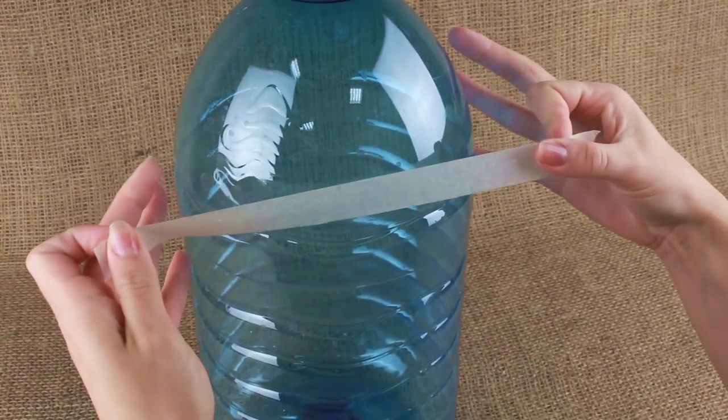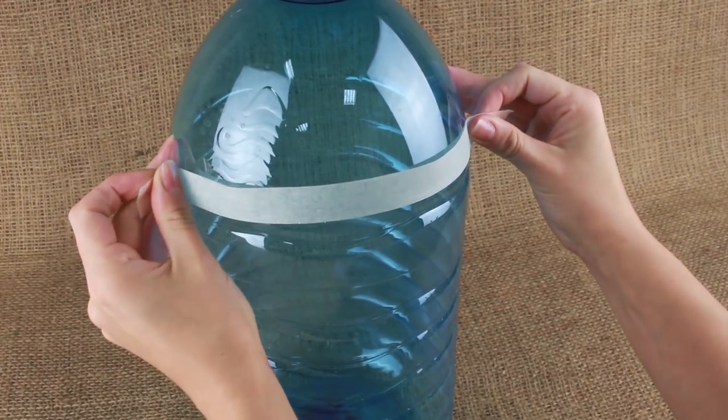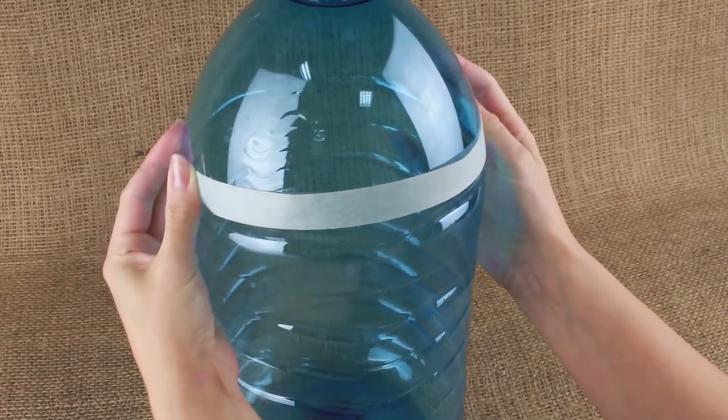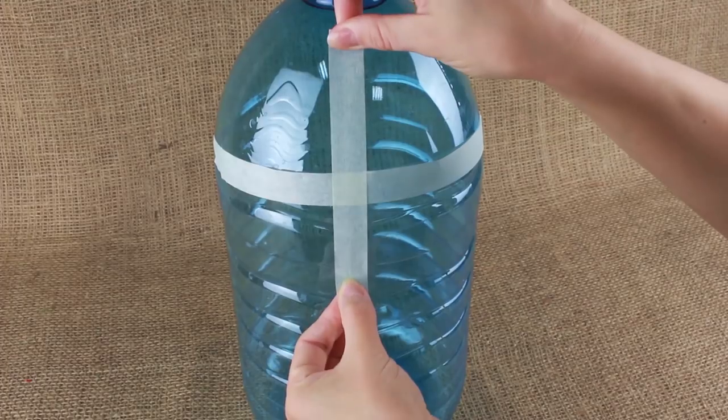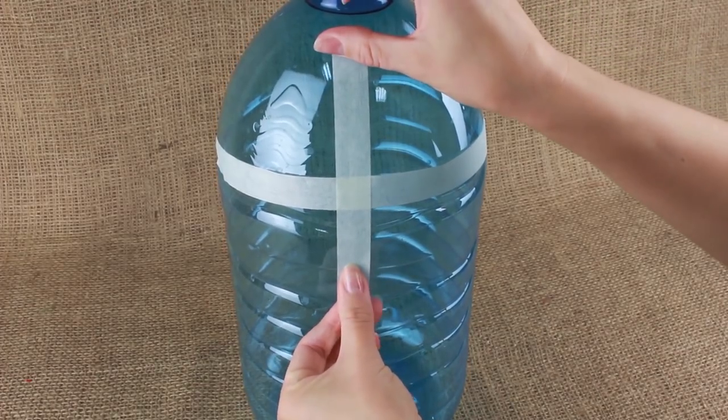Mark the width of the face from the temple parts with tape, splitting the mask in half. Make a cross with the tape by marking an imaginary line from the hairline up to the nose tip.